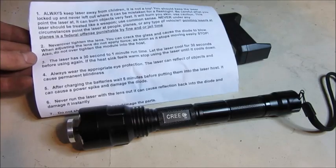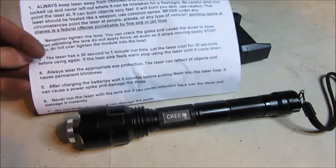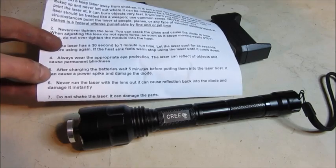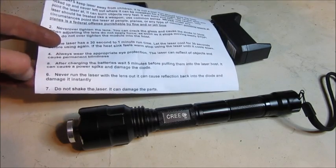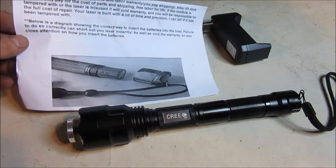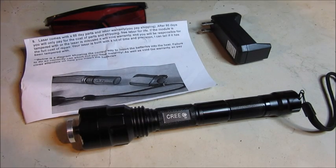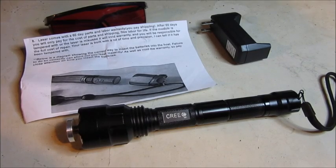Never over-tighten the lens. Don't let it run for more than 30 seconds at a time. Always wear eye protection. Make sure not to point it in the sky, at cars, etc. And keep it out of the cold and heat — just all the basic stuff to keep your mind out for. And that is all the safety precautions, so let's get to the laser.